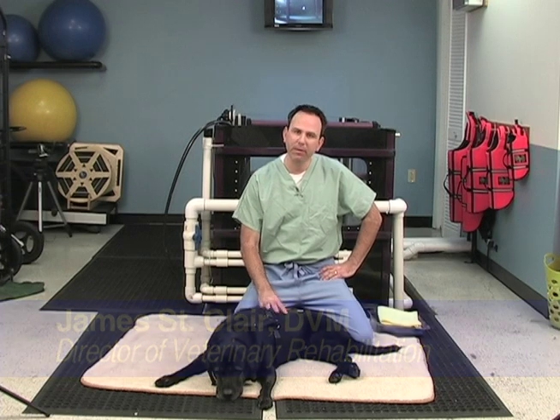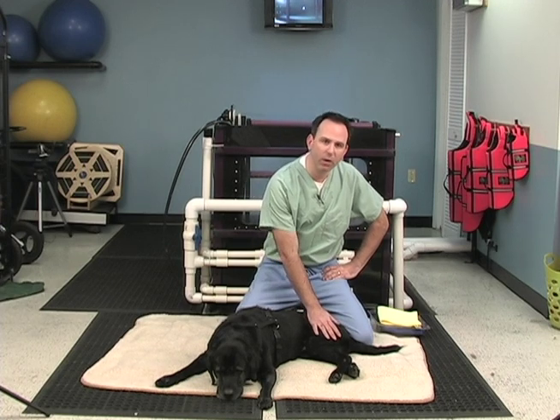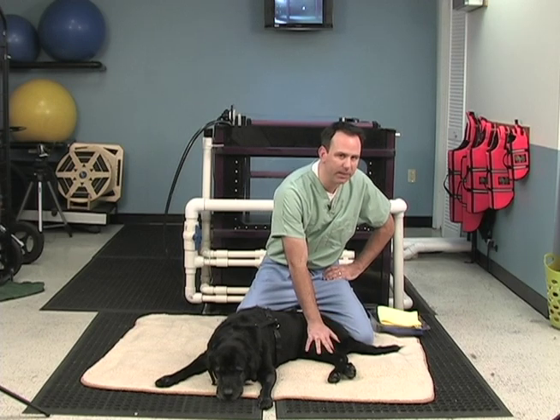Hello again, this is Dr. James St. Clair, the director of Top Dog Rehabilitation, here with Emily. We just want to review moist heat therapy. The benefits of moist heat therapy are to increase the local tissue metabolism, to also increase the healing phase going on in that area by increasing the blood flow, and at the same time it decreases pain and is very soothing to your pet.